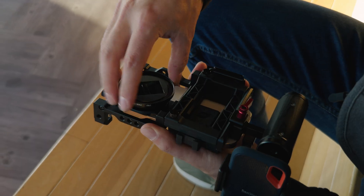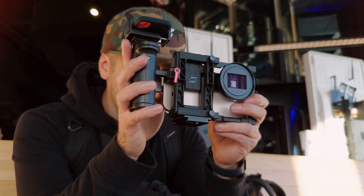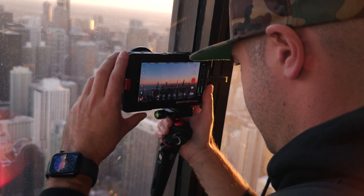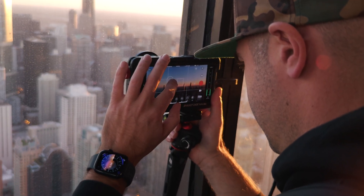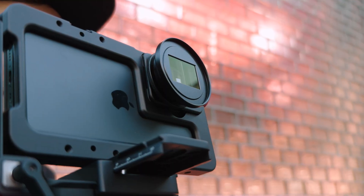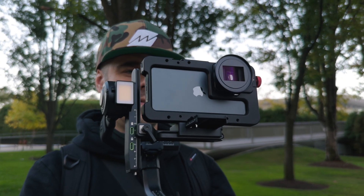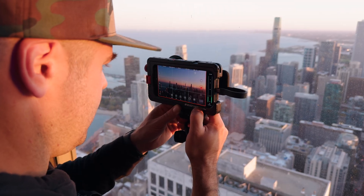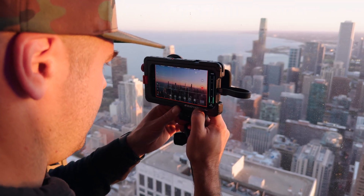If you want to take things up a notch and go even wider, the 1.55X anamorphic lens MK2 is your go-to lens. This lens gives you a truly unique look with a 2.76:1 aspect ratio, a more dramatic ultra-widescreen experience and beautiful flares.